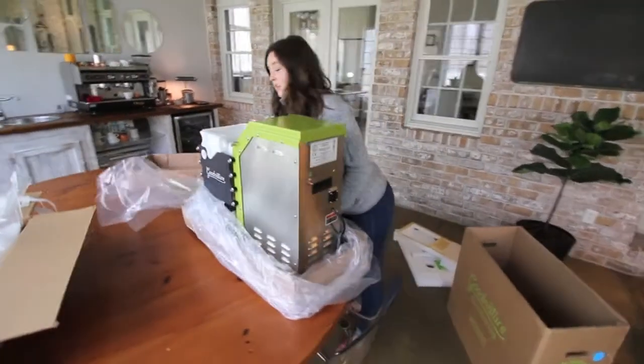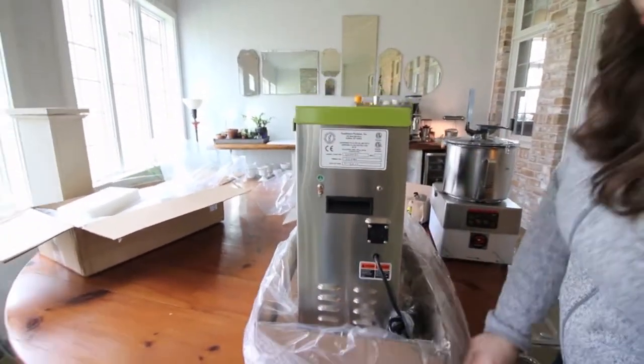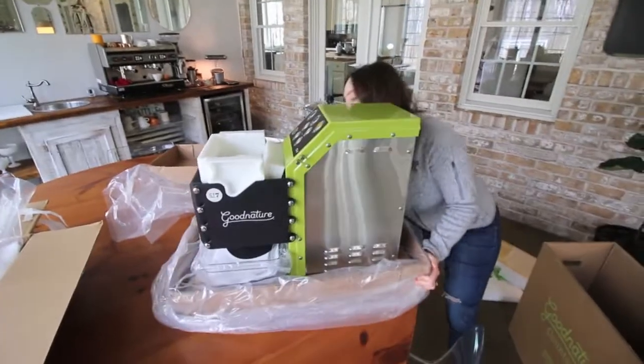It's long but slim, which is really good. We're limited on space on the food truck, so this is perfect for our countertop.